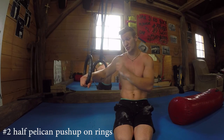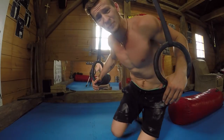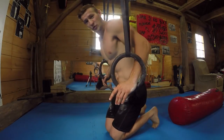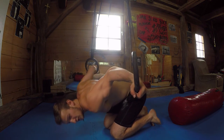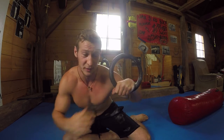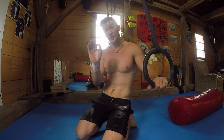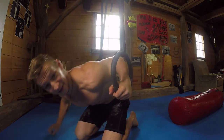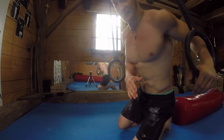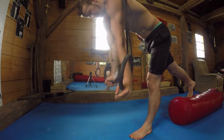Then we'll move on to the rings and try the half Pelican push-up on the rings. On the rings it's very important to maintain the false grip. When you perform a push-up and go down, make sure you have a strong false grip. If your false grip lets go it's going to be very hard to pull from this position — extremely hard. It can be done as a harder variation later on, but for now try it with false grip.